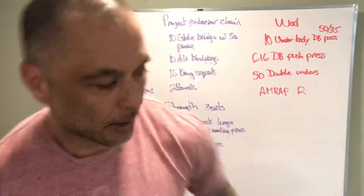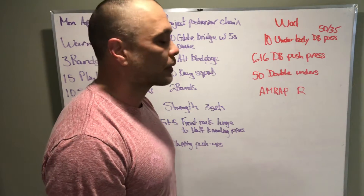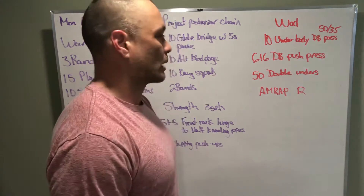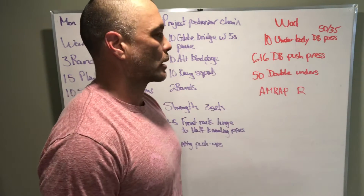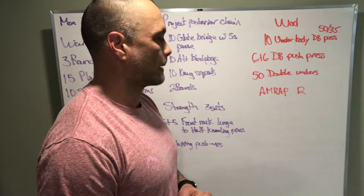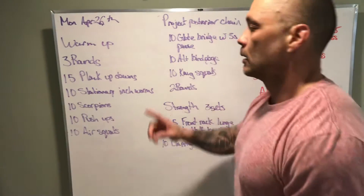Three, two, one, go — we got a 12-minute AMRAP of under-body dumbbell pass-throughs, basically a plank pulling the dumbbell from one side to the other, six push press on one arm, six push press on the other arm with a dumbbell, and 50 double unders.